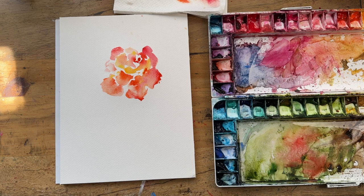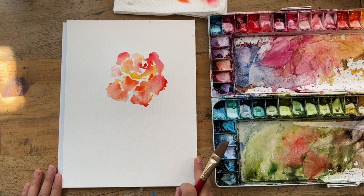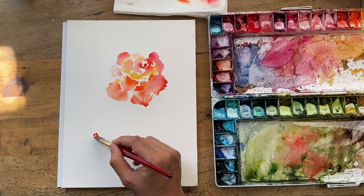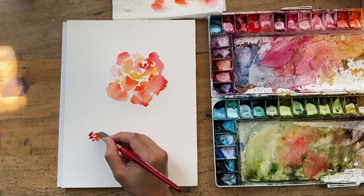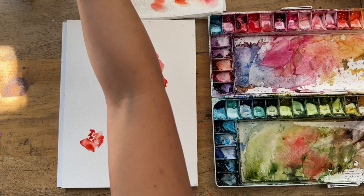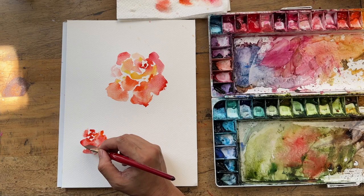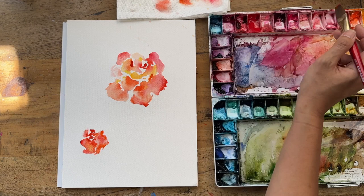So far so good — I do like this. Let's paint another little flower here. I'm going to get my orange again and a bit of scarlet red. I always start with a deeper value — more paint, less water — and then shape it with the brush. The beautiful thing about flowers is they're so imperfect and organic that you can't really go wrong.